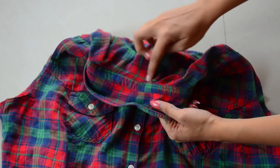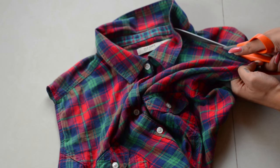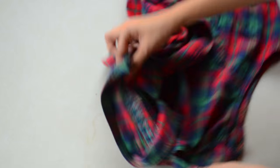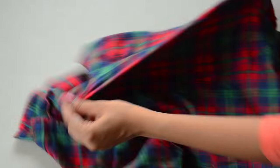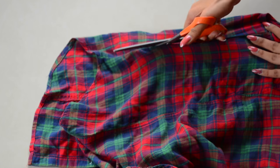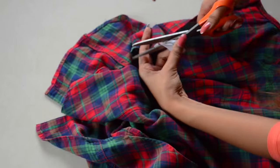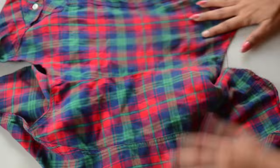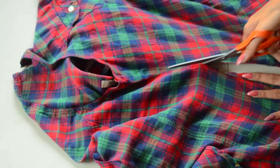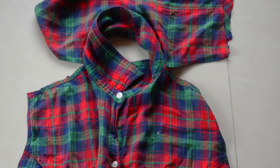Now you'll have to get rid of the entire back portion of your shirt. So we'll start with the shoulders, then the sides, and finally the back of your collar.